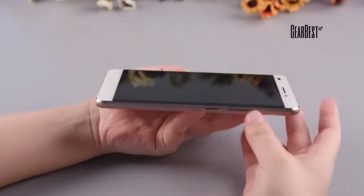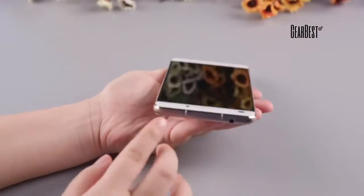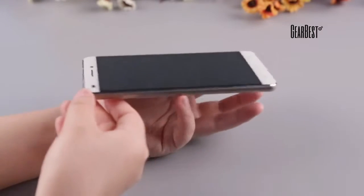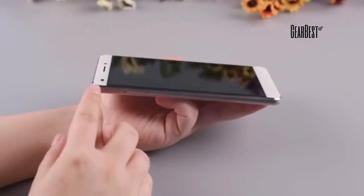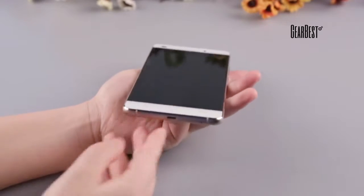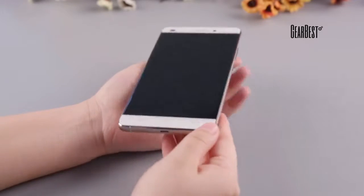The Oukitel U8 has a metal frame with CNC craft. You may have heard of the artistic journey over steel plate by Xiaomi. CNC craft is not just higher cost than steel plate, but also represents experienced technology. With CNC craft, it looks more beautiful and the feel in hand is great.